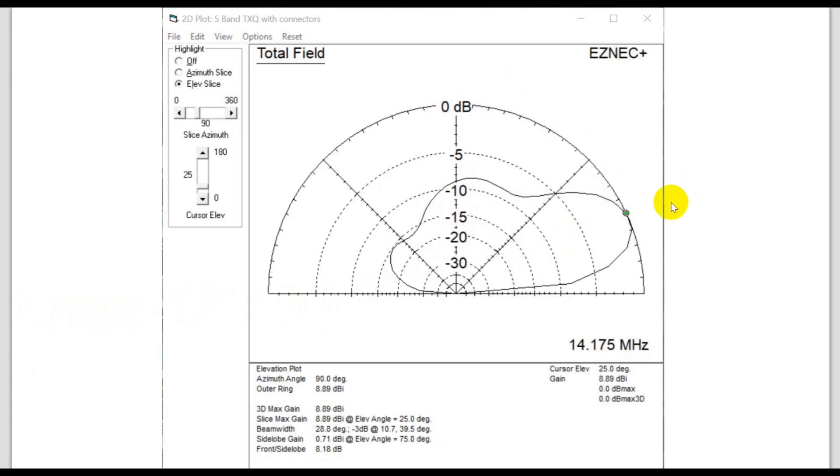Here's what it looks like in elevation — elevation angle of 25 degrees for its max. There's not so much of a problem with the lobe here. We're at 14.175 MHz at 35 feet. This lobe would grow if we went to 15 meters. The results correlate.